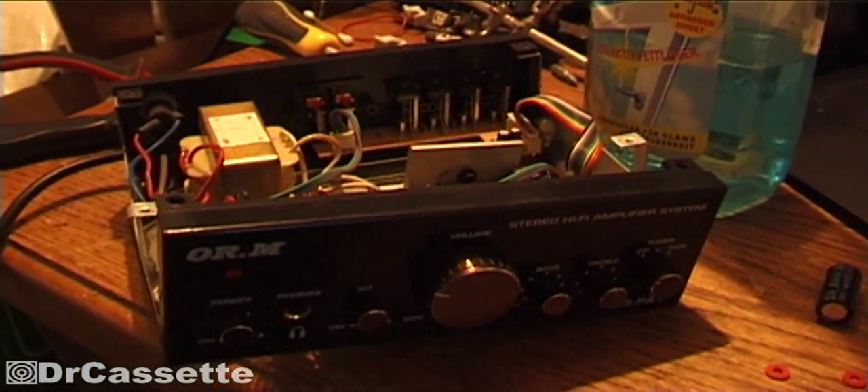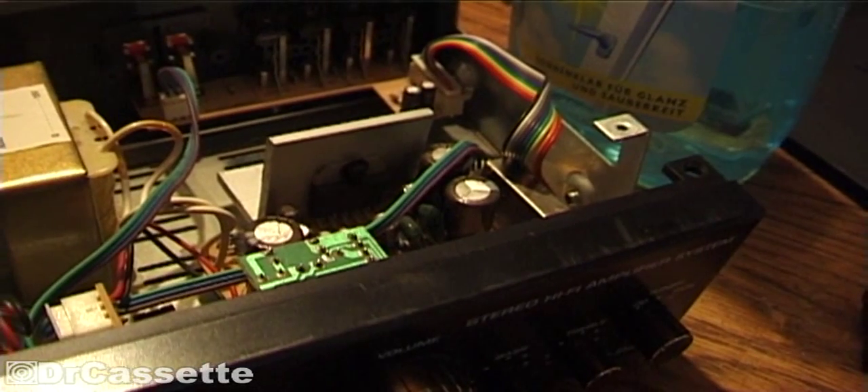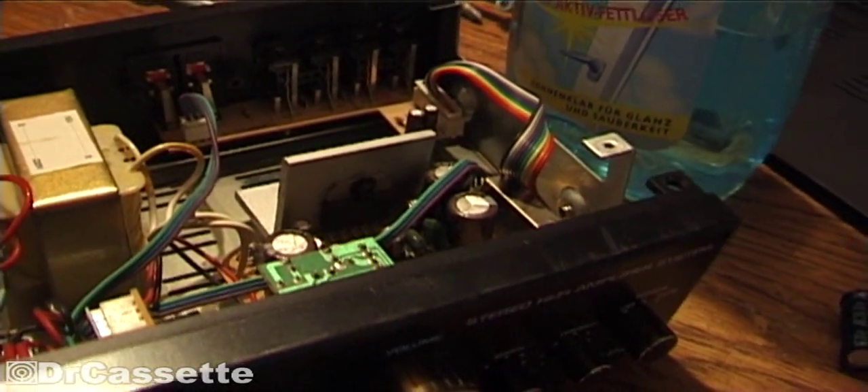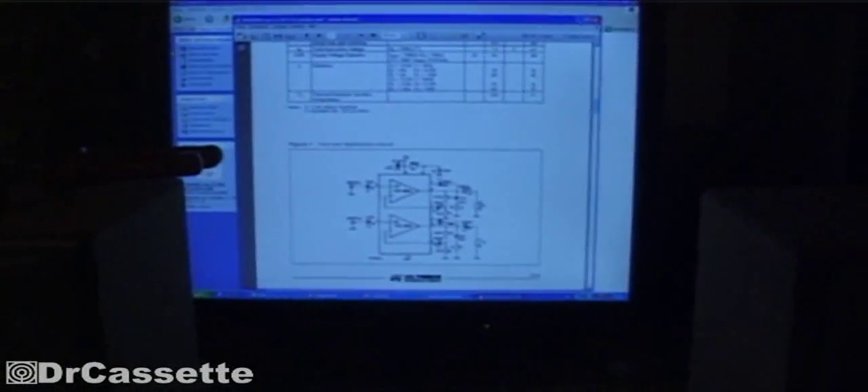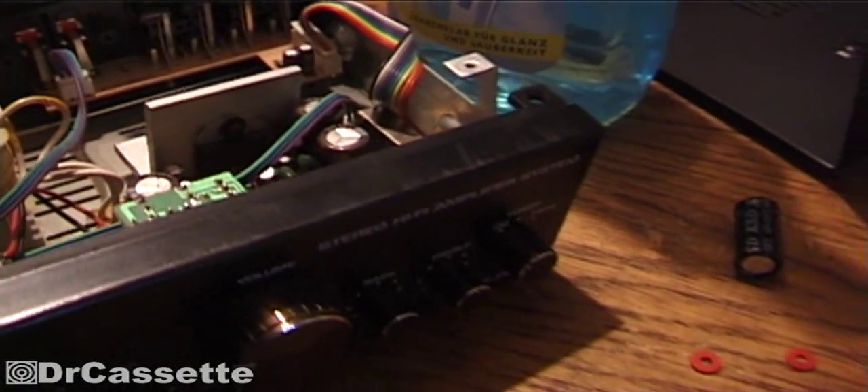They could have gone even cheaper on this thing. Like the output capacitors — those have a capacity of 2,200 microfarads — and the datasheet tells you that you can go from 1,000 up to 2,200 microfarads. So they could have used cheaper components.